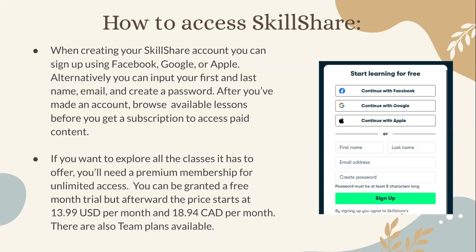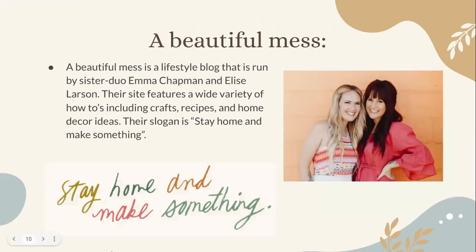A Beautiful Mess is a lifestyle blog run by sister duo Emma Chapman and Elise Larson. Their site features a wide variety of how-to's including crafts, recipes, and home decor ideas. Their slogan is 'Stay at home and make something.'